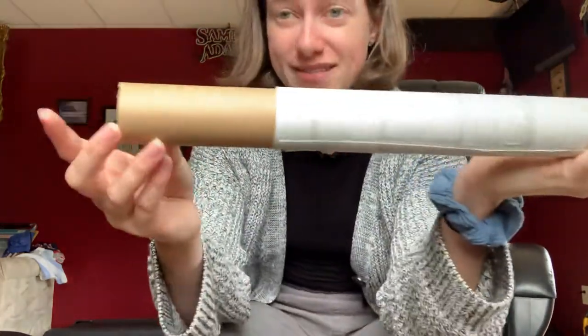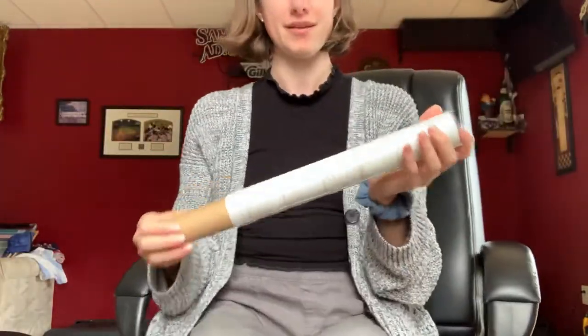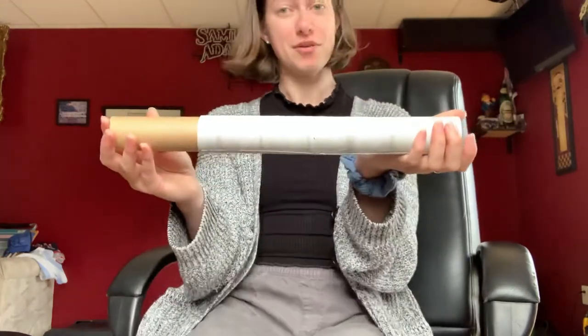You can also take your piece of paper, make a cone shape, tape it on the end, and see what that does to the sound. You can also do that with your trumpet. So until then, happy tromboning!